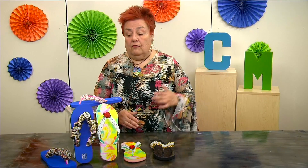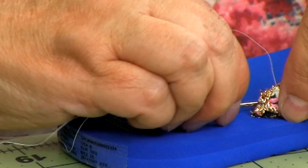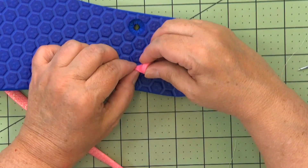During inflation times and times that can be tough, this is the perfect product for you to start selling. Flip-flops are not expensive — they go from $3 to $10, $15. All the material that you see here will cost you less than $100, way less than that. And you can create several pairs. They are easy sellers.